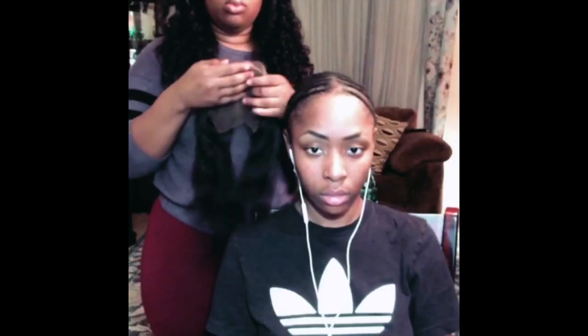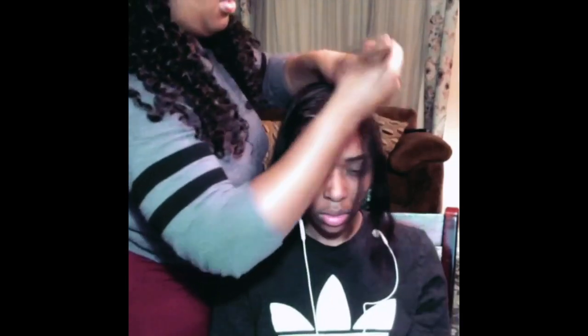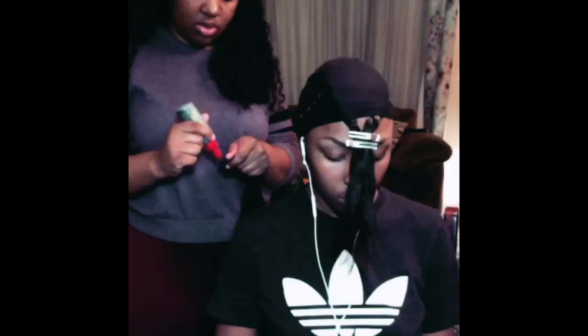Hey queens! It's your girl Princess T and I am back with another hair tutorial. So if you would like to see how I installed this quick weave and installed this lace closure, stay tuned because you don't want to miss it.